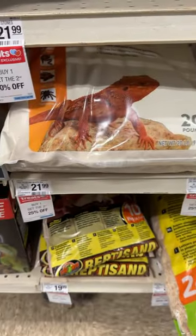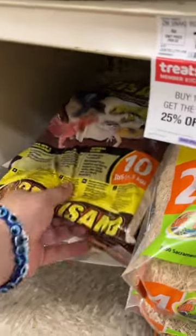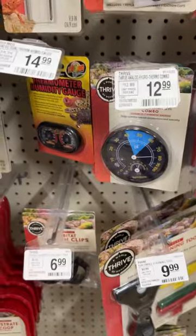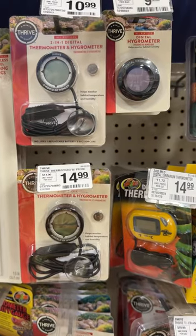Substrate wise, stay away from calcium sand, ground walnut shells, reptile carpet, and eco-earth. Reptile sand is okay as a substrate, but mixing it with something else is better. Hides are good, just pick the right size for your Leopard Gecko. Stay away from these old school thermometers and go with something digital — they are better and more accurate.